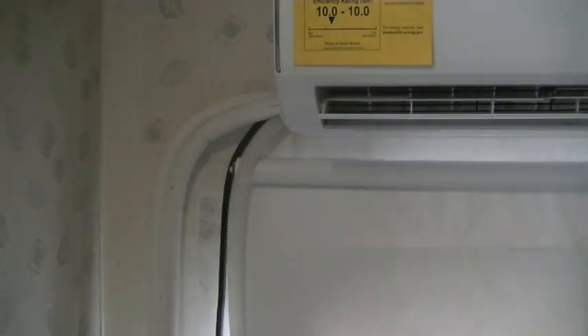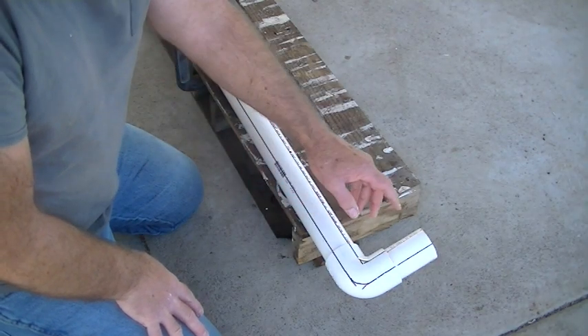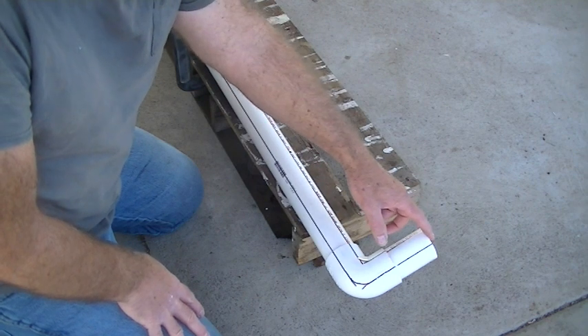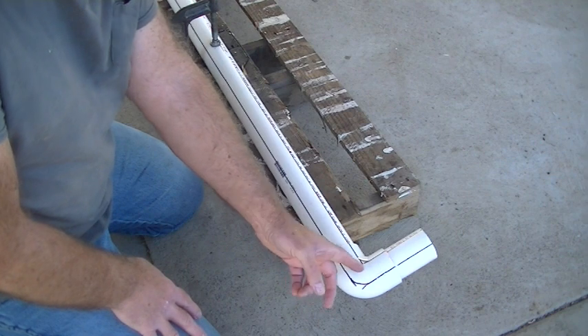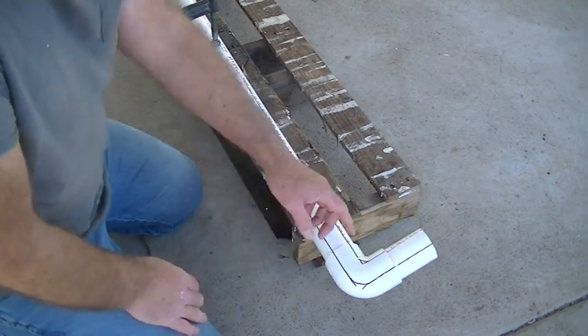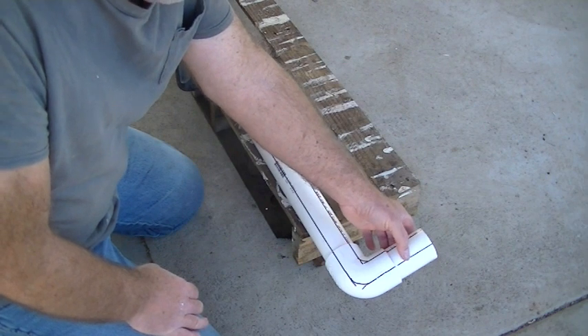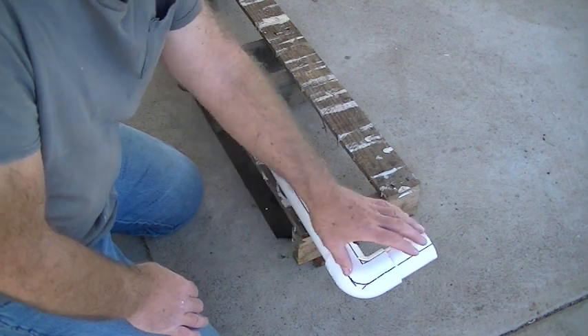After getting the measurements from the line set on the trailer, I measured from the unit to the middle of the line set and from the middle of the line set to the floor. I cut my pieces of two-inch schedule 40 pipe with an elbow and glued it together.